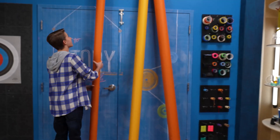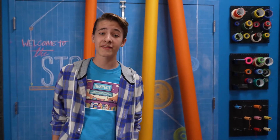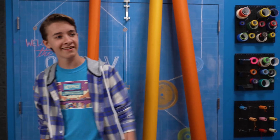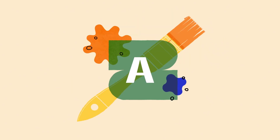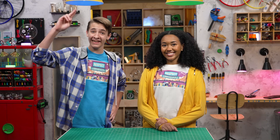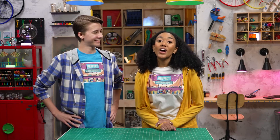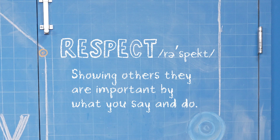Welcome to Story Lab! This week, we're talking about respect while we take a look at the story of two sisters and how they spent time with others. Hey, I'm Zeke! And I'm Amaya! And we're talking about respect, which is showing others that are important by what you say and do. You're important to me.